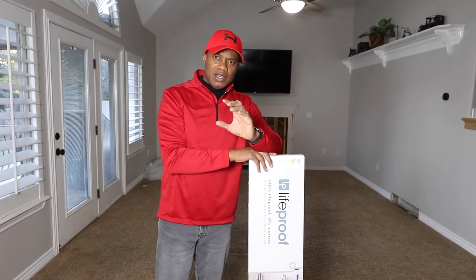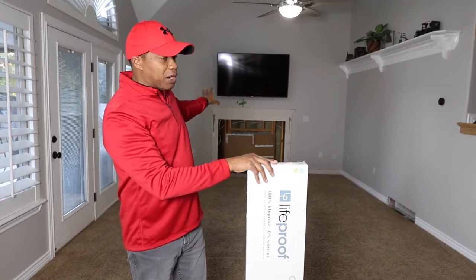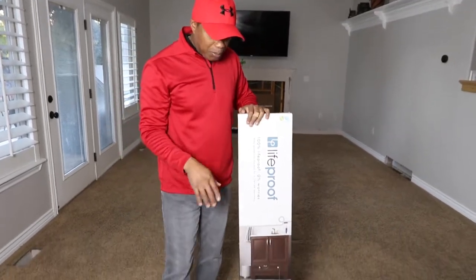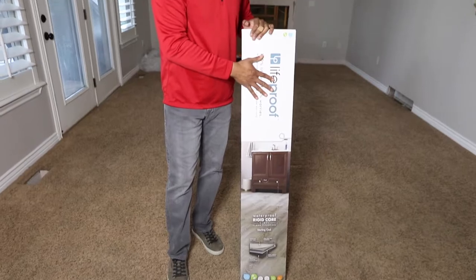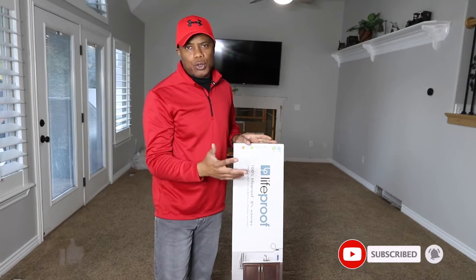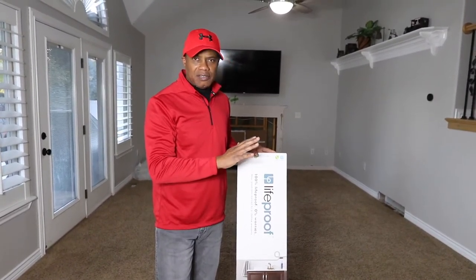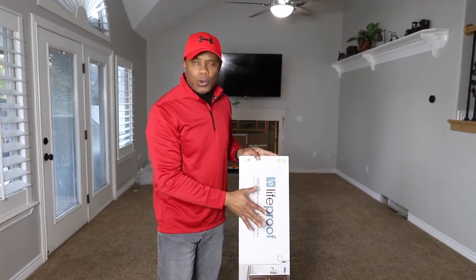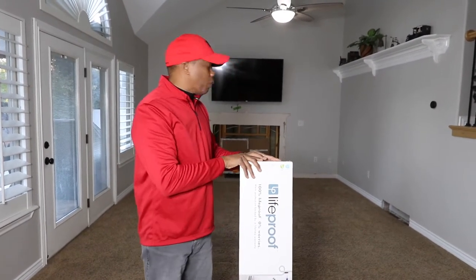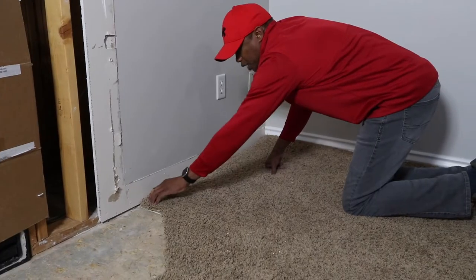We're continuing with the renovation of this room. We were redoing the fireplace mantle, pulled the tile off, and now we've decided to pull this carpet up. We have about 294 square feet to do. We chose vinyl flooring — we've got two big huskies that do some damage to a floor, so we went with LifeProof. You can get vinyl flooring from Costco and a lot of different places, but we'll tell you why we selected LifeProof. Right now we're going to tear this carpet up and then step you through how we lay it down.